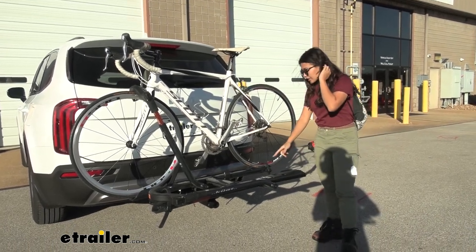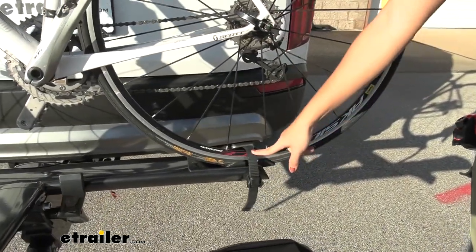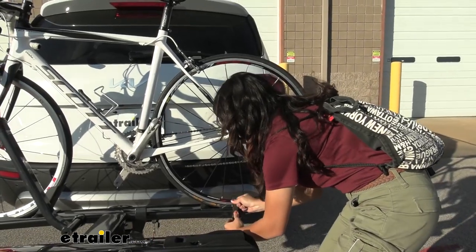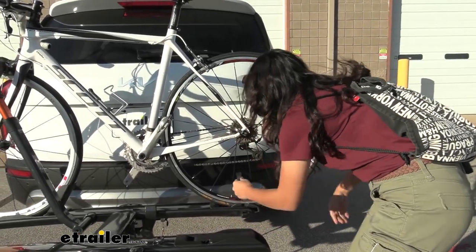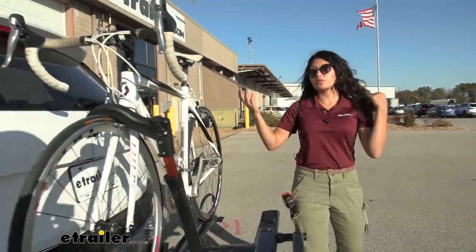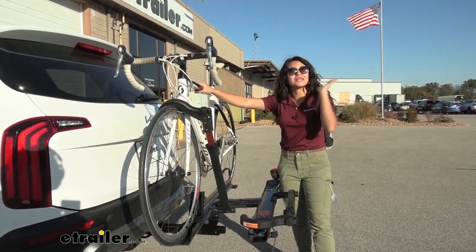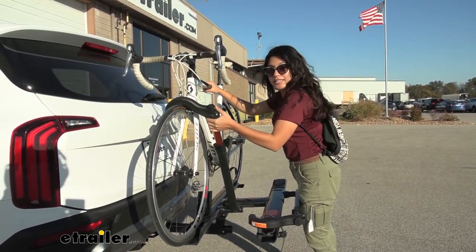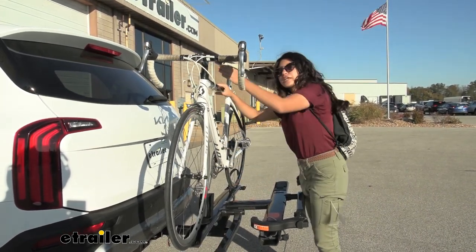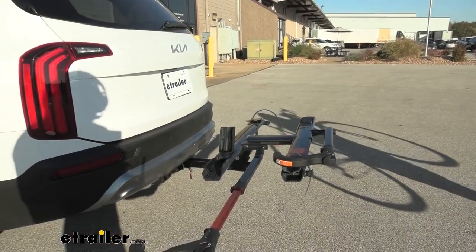Another thing holding the bike in place is this rear wheel strap. When you want to take your bike off, this is actually where you start — press that lever and just lift that strap up. Try to leave it to the side so it doesn't get caught up with your spokes. Then come over to the front, hold on to your bike so it doesn't tilt backwards towards the Kia, press this button, lift that up, push that out, and all you need to do is lift your bike up and you're ready to go on a ride.